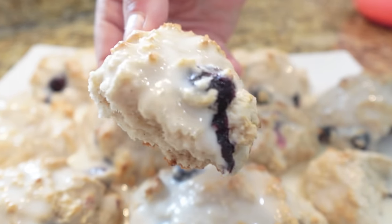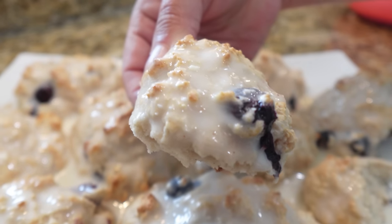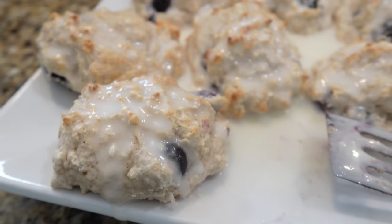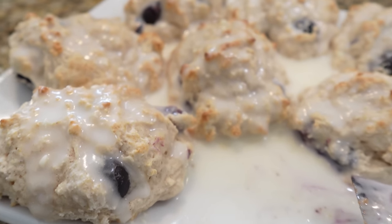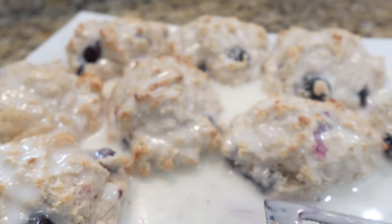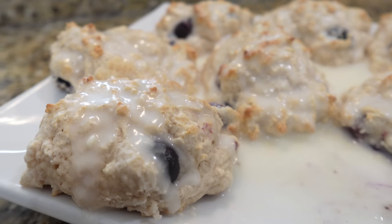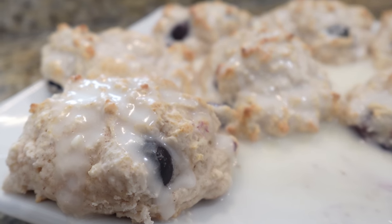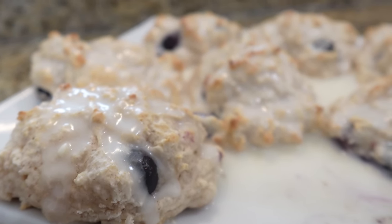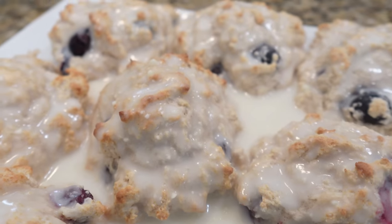Look at this fluffy biscuit — those blueberries are popping open creating their syrup, with that sweet glaze on top. Perfect for a rainy day with a cup of coffee. I'm going to give these a seven out of ten for now. I think they'd be better with half a stick of cubed butter mixed into the biscuit dough — it would add moisture, butter flavor, and create that buttery bottom like a Bojangles biscuit. I'll include that note in the description box.